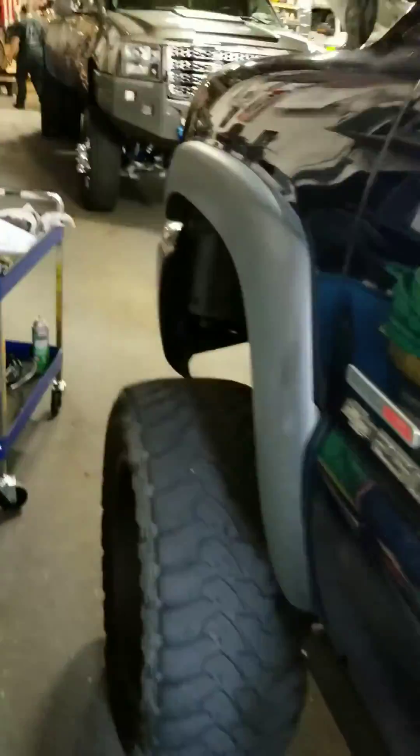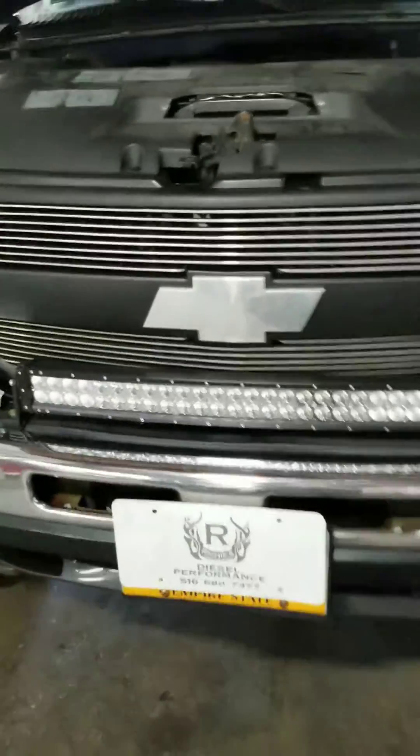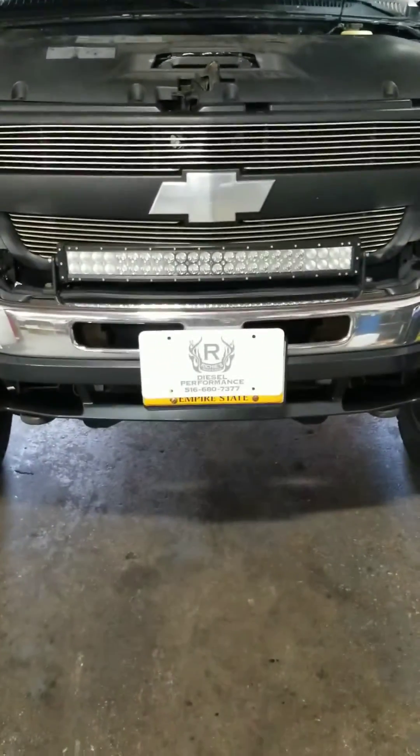That's it. Hopefully that helps you guys out — it's a real quick test. Again, 2002 LB7 Duramax, Richie's Truck & Auto. Thanks for watching.